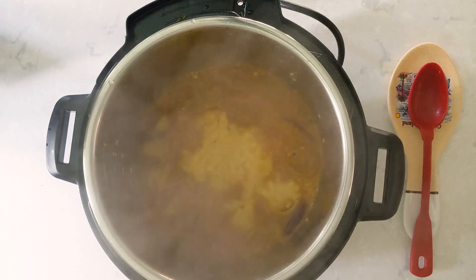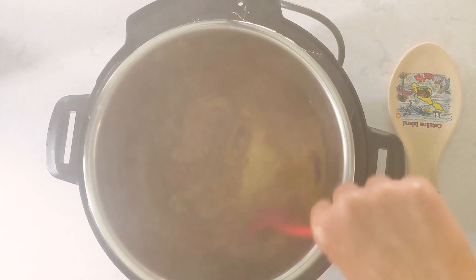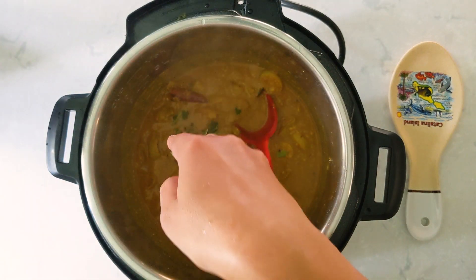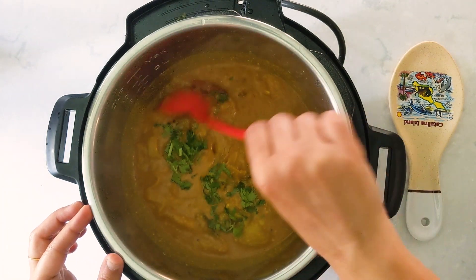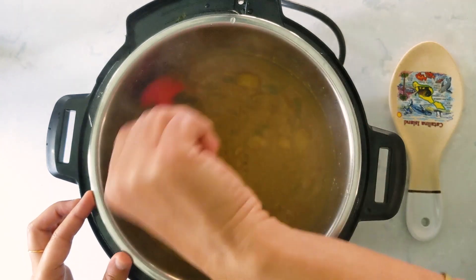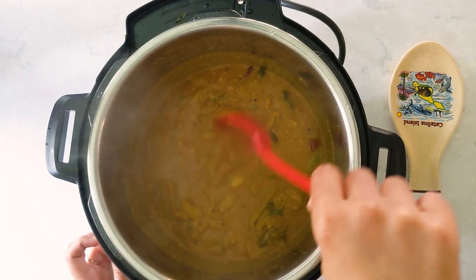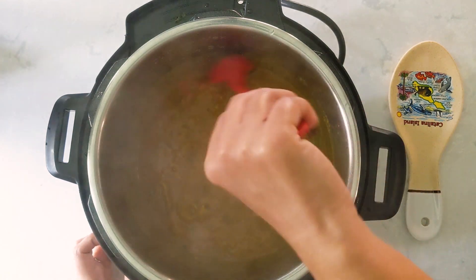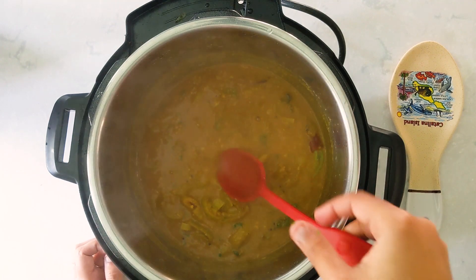And here it is. Just gently break the dal and mix it. Now as always, the final step — adding cilantro. Just add some cilantro, mix, and the sambar is ready. As you can see, I didn't add any additional water. The sambar is pretty thick and as it cools down it thickens really well. I usually add a cup of hot water just before serving.